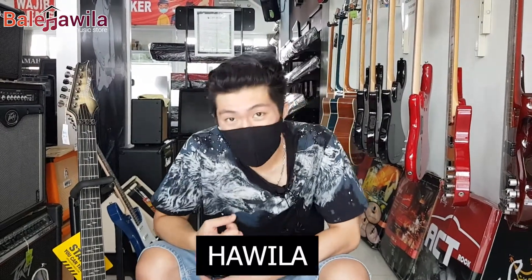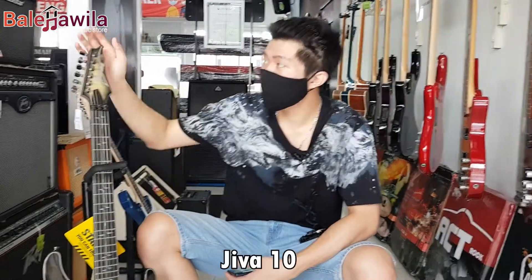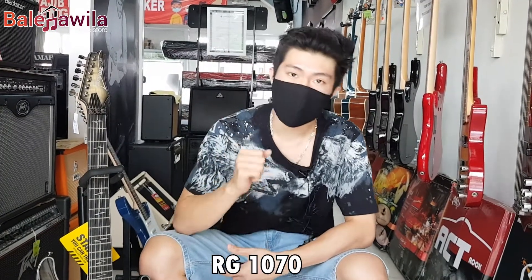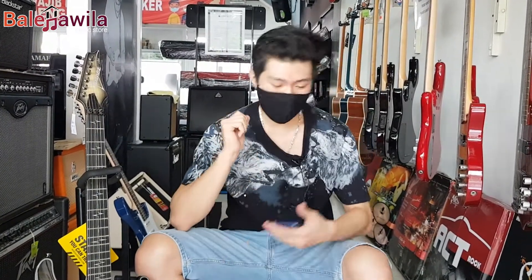Okay guys, kembali lagi bersama kita, Hawila. Kita sebelumnya sudah review Jiva 10 ya, Ibanez Jiva 10 Nita Strauss. Nah, kali ini yang tadi kalian sudah lihat dan sudah tonton, itu adalah Ibanez Premium RG 1070 serinya.